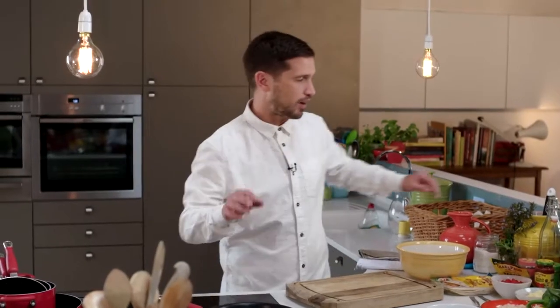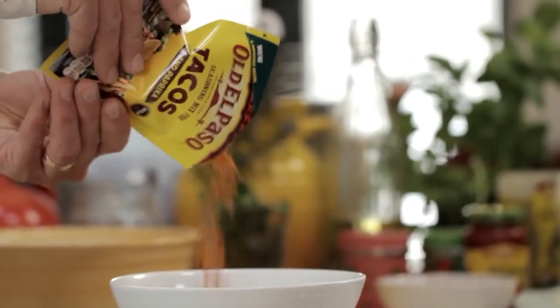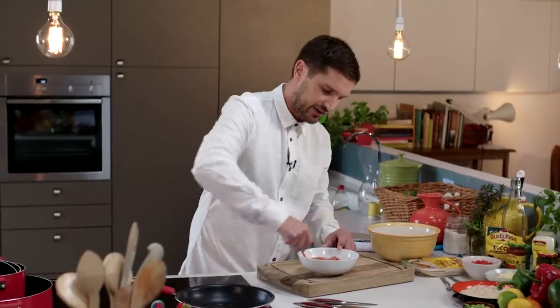First of all, in a hot frying pan add a dash of oil. In a bowl I've got some strips of chicken thigh, and to it I'm going to add some Old El Paso garlic and paprika taco seasoning. Mix around, seasoning all the chicken, then simply put into the pan.